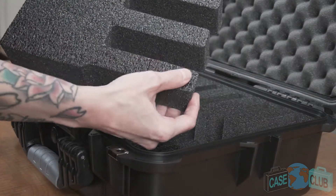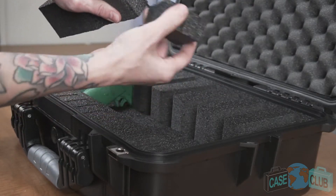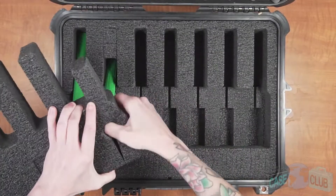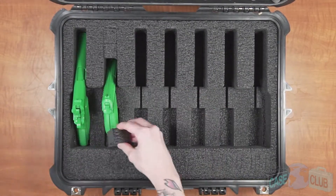Next, use the length adjustment blocks that were built into the larger foam plug to ensure the gun cannot shift forward or backward. Please note, we've included a variety of pre-cut block sizes so your customization should be quick and easy.